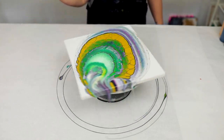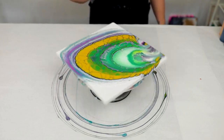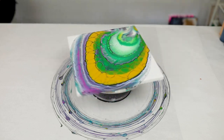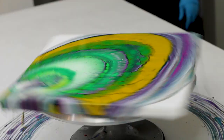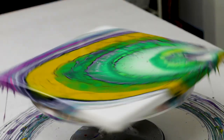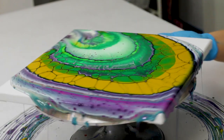So if your design is a little bit off center, which can easily happen with this technique, feel free to tilt the canvas a little bit before spinning so that it's a little bit more evened out. Or you can just go ahead and spin it if you are ready to go — totally up to you.